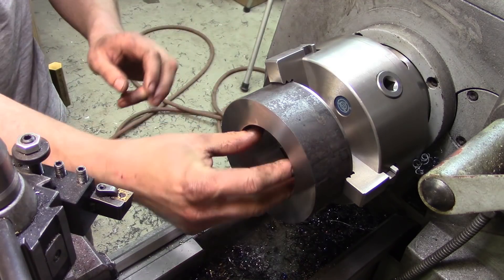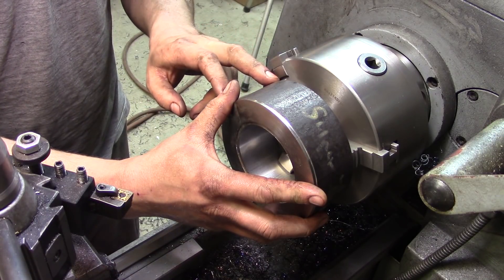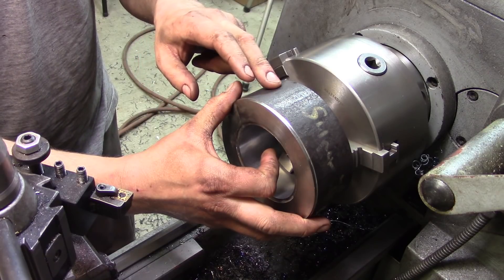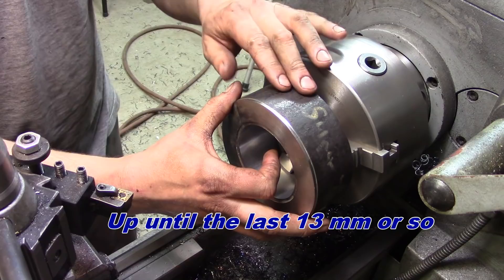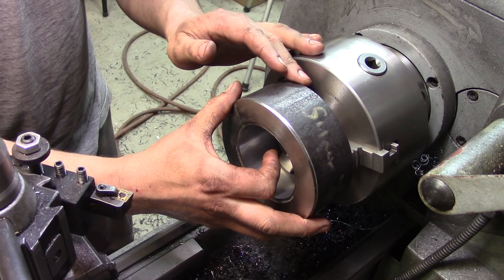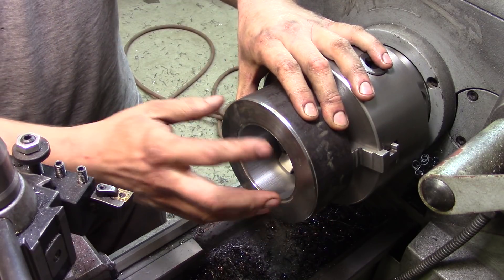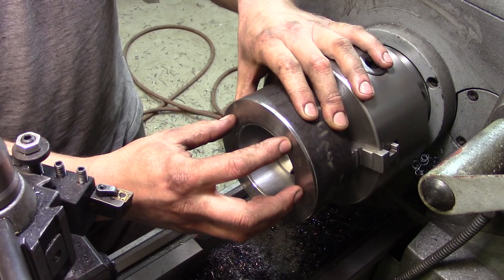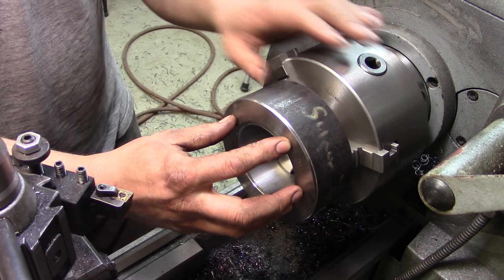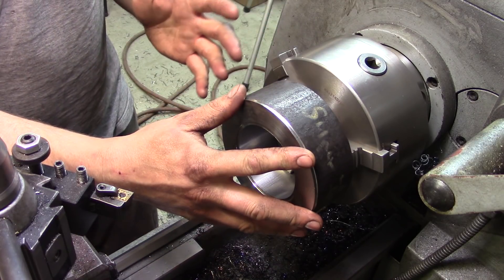I'm just going to pop this out, put the other jaws in, grab it from the center, and do the outside. One thing I didn't realize is exactly where the inner jaws are going to land once this is set up, so I'm going to only machine up to the last half inch or so, then flip it back around to do the front chamfer — simply because the chamfer on the front is not a critical dimension. This side has to be, though, because this is what's going to press into the other plate, and the outside journal needs to match the diameter of the inside of the back of the crankshaft.